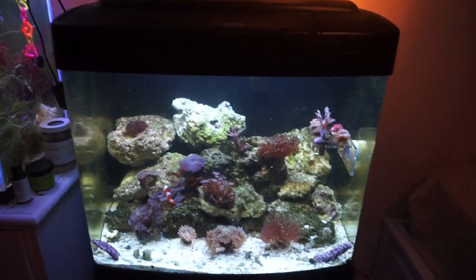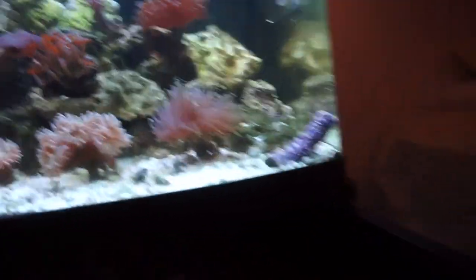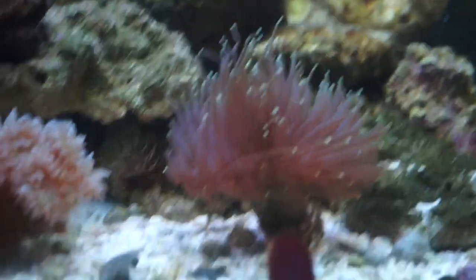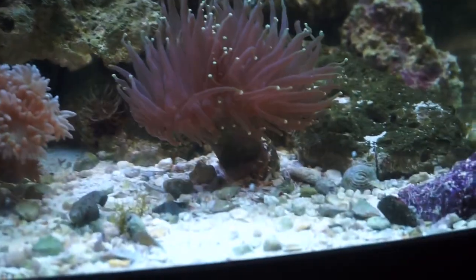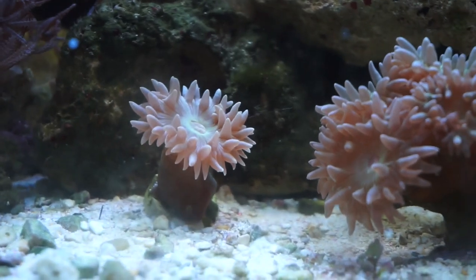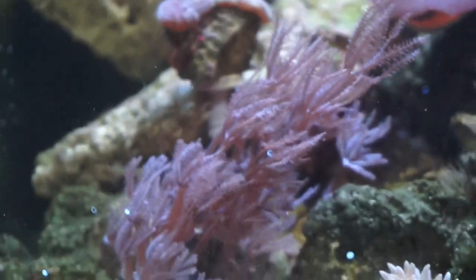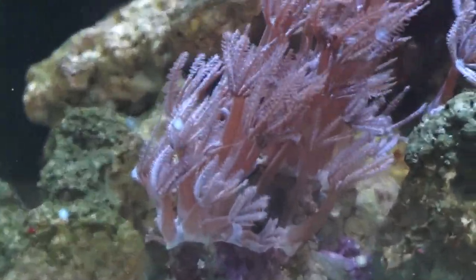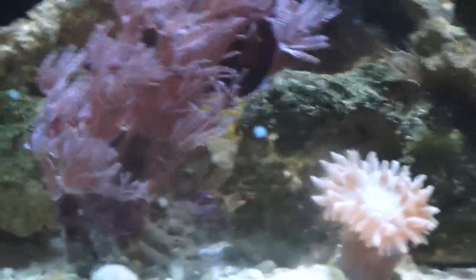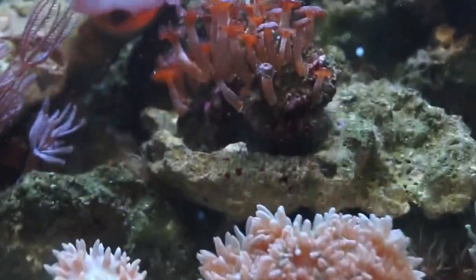First things first, before I get into how I feed my corals, I wanted to do an update on all my corals in general. My torch right here has grown a second head — it's sprouting a second head. My Duncan is massive; it won't stop growing heads, just constant. And then here's my other Duncan who hasn't grown anything, he's always stayed that same size. Xenias started out as just two little xenias on a Kenya tree coral frag, and they took over the frag to the point where the Kenya coral jumped off — they abandoned their rock. They are growing non-stop, but that's pretty normal and expected of xenias.